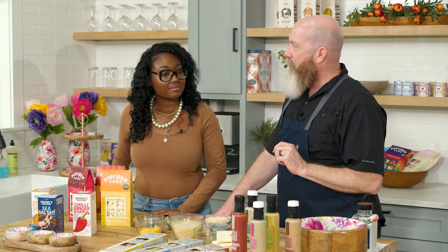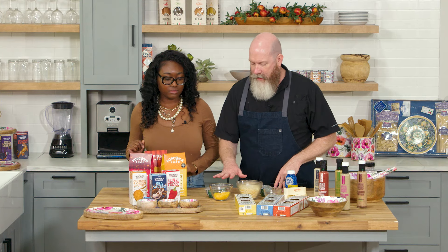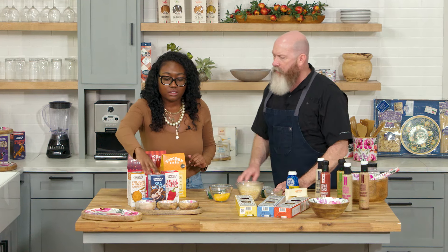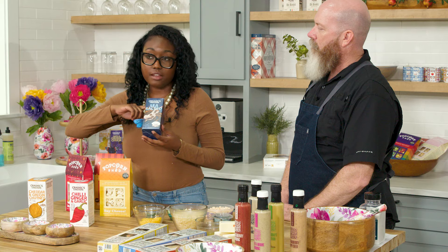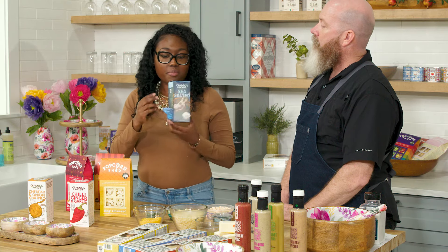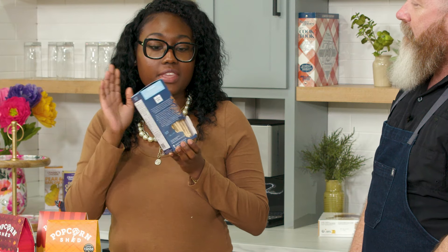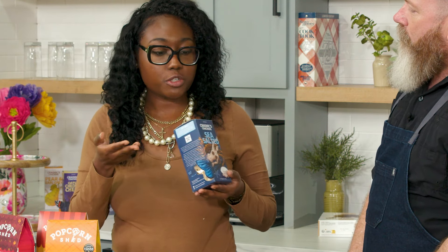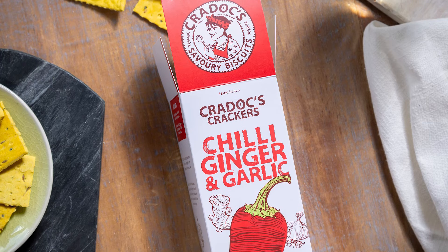You've heard charcuterie board, you've heard cheese and crackers and meats, but have you heard about butter boards? So before we get into this, tell me a little bit about the crackers. We have products out of the UK and the packaging is so cute — I love this little mermaid. This is perfect to go on charcuterie boards. It is vegan, non-GMO, and also egg-free, so perfect for anybody with dietary restrictions.